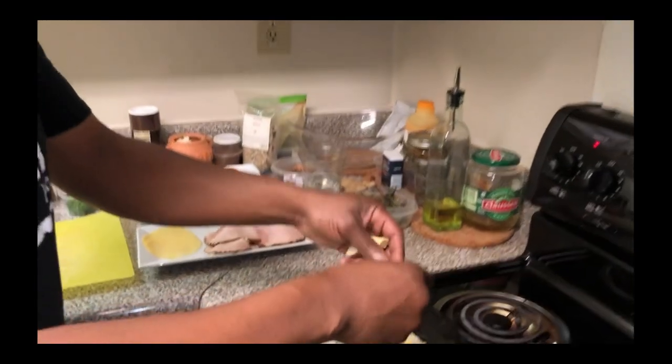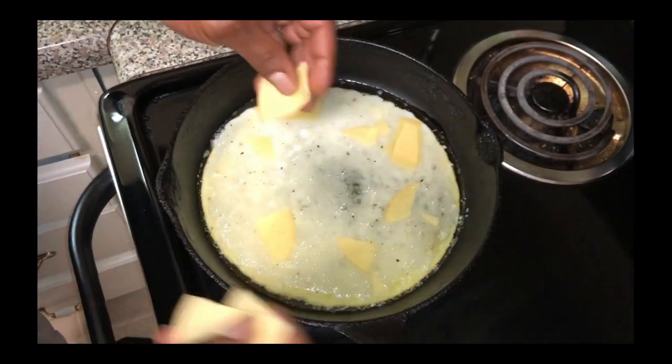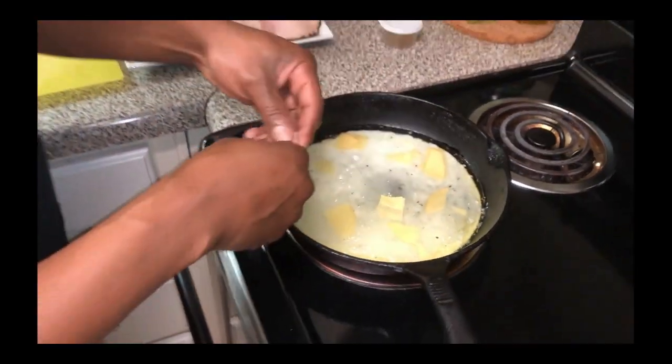It's not maybe as healthy as it should be because we've got butter croissants and cheese, but hey — Chefs in the Hood, that's what we do. We're gonna have some good breakfast today. Basically what I do is just tear up the gouda and put it in the eggs like so, and as you can see our eggs are starting to cook.